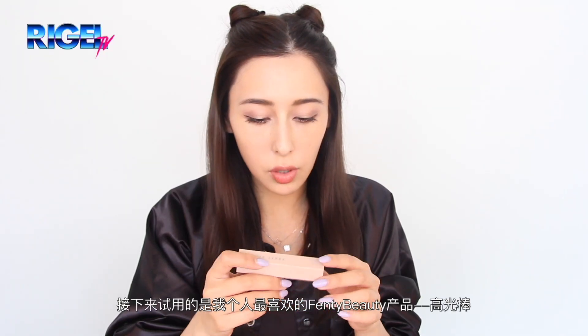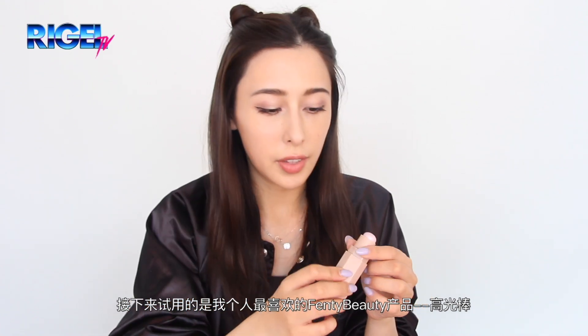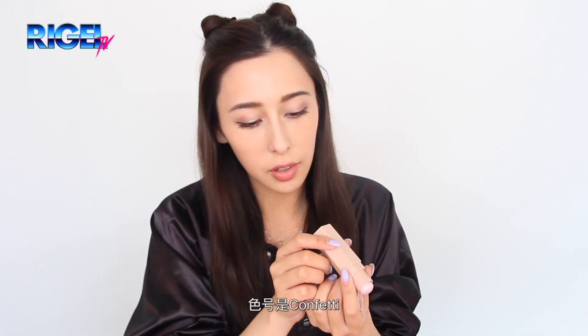Now let's try the highlighting sticks, which is actually one of my favorite products from Fenty Beauty, in the color confetti.